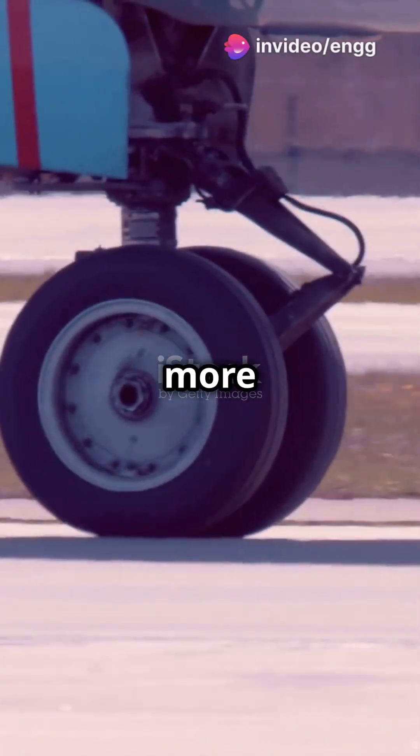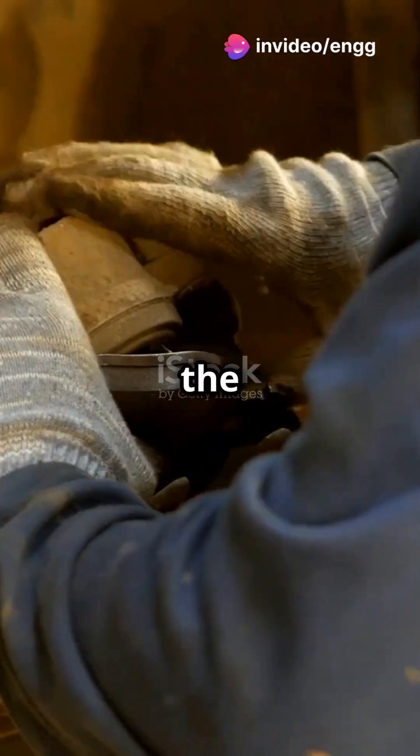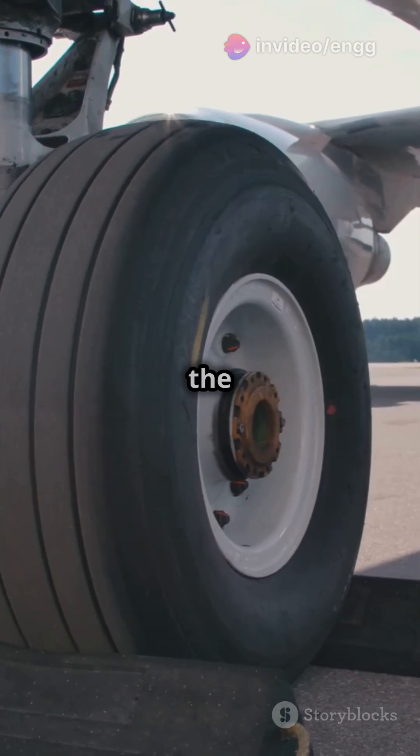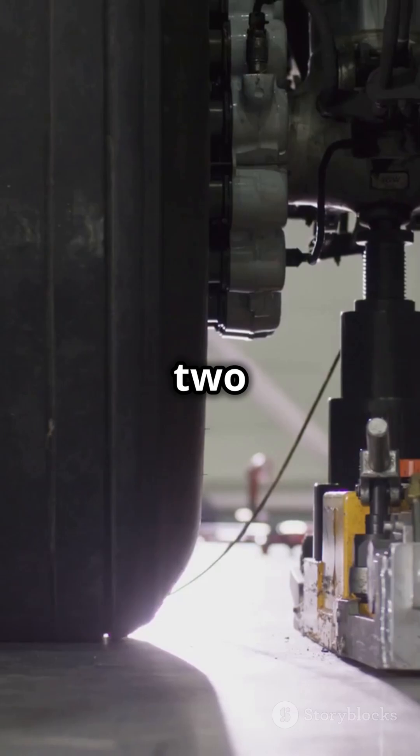I bet you didn't know that aircraft brakes are more than just pads and rotors. Let's dive in. First up, the brake assembly — located on the wheels, this powerhouse slows and stops the aircraft. It comes in two flavours: